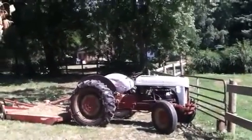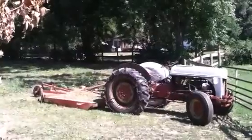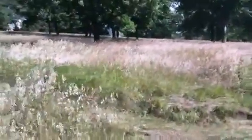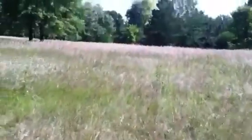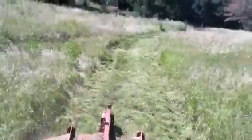Hey YouTubers, today I wanted to go ahead and show you how well a Ford 2N tractor can handle a 6-foot Rhino Brush Hog. It's a really big brush hog for this size of tractor, but it manages, and I just wanted to show some people how well. Thank you.